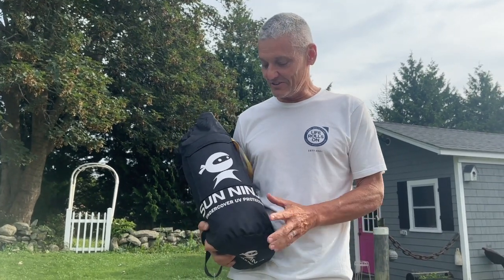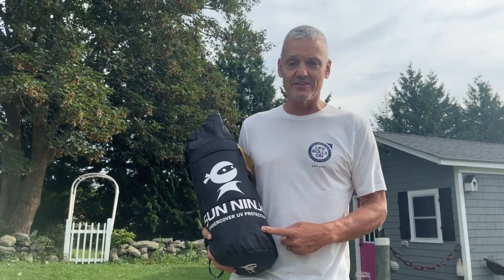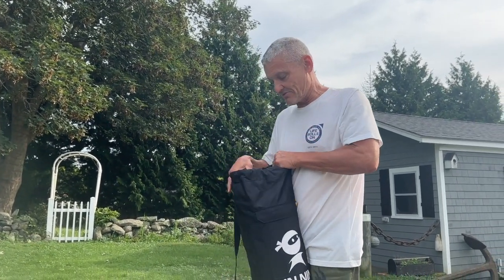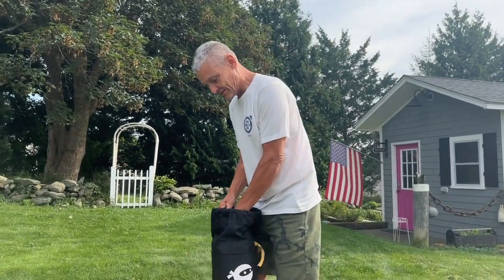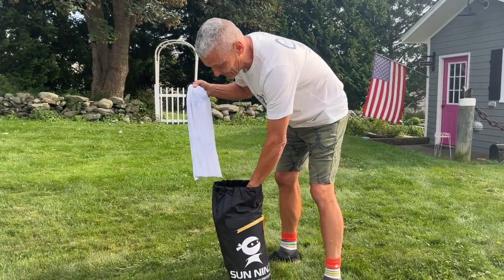Hi, I'm Justin and I'm gonna do the unboxing of the Sun Ninja. I think this is gonna be a game-changer in beach pop-up tents. I saw these in Virginia Beach when I was there a couple weeks ago and I was really excited about that, so I'm just gonna show you how easy it is to set this up — and I'm unboxing it for the first time here.